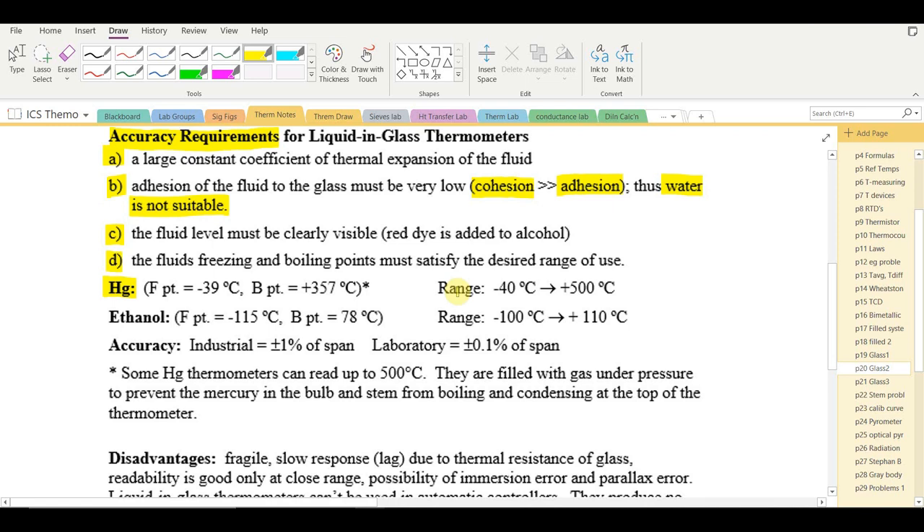Mercury thermometers can actually be used from −40 up to +500°C, beyond mercury's normal boiling point of 357°C, because they are filled with gas under pressure which raises the boiling point and prevents the mercury from boiling and condensing at the top. Ethanol freezes at −115°C and boils at 78°C, giving a usable range of approximately −100 to 110°C — also pressurized to raise the boiling point.